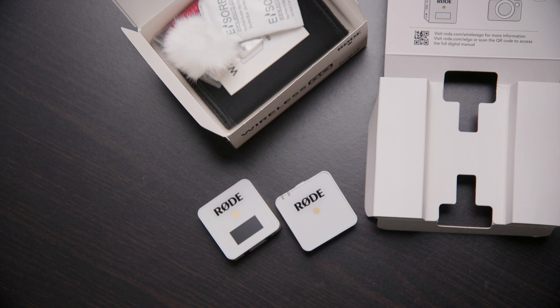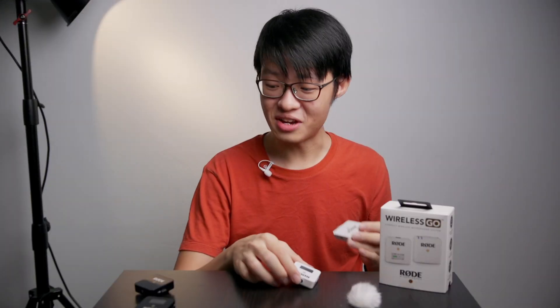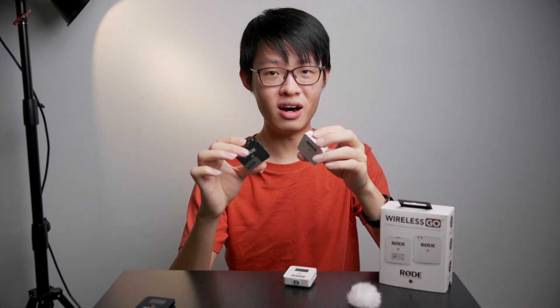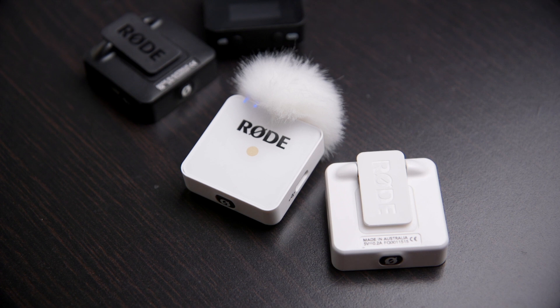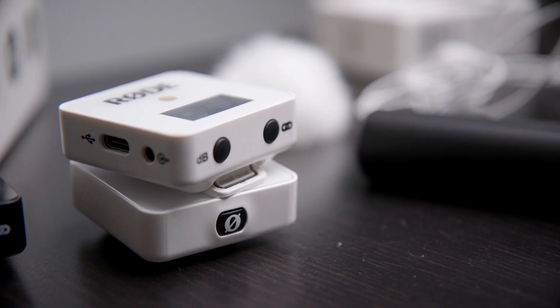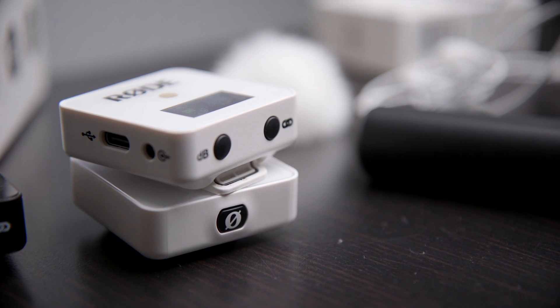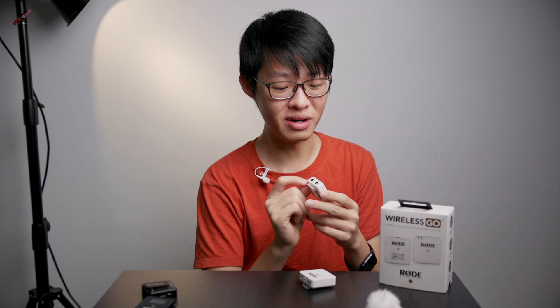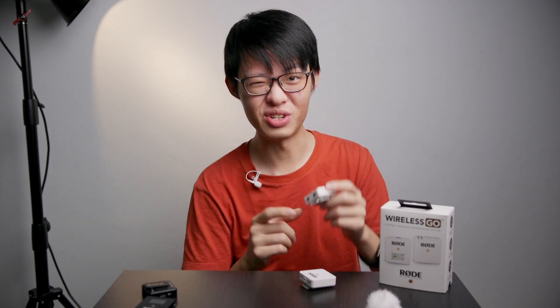White Rode Wireless Go mics are now officially a thing. They're basically the same as the black ones that came out about a year ago, except this time around they are white. They've got a white clip and a white furry windshield. The buttons for some reason remain black — not quite sure why they didn't bother making these white as well, but if you've got a bit of OCD this might annoy you a little bit.